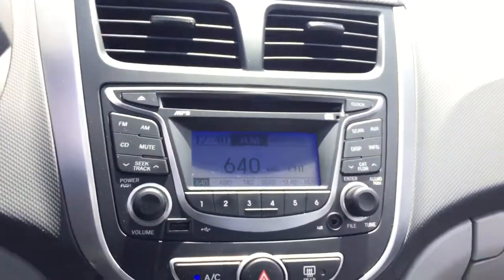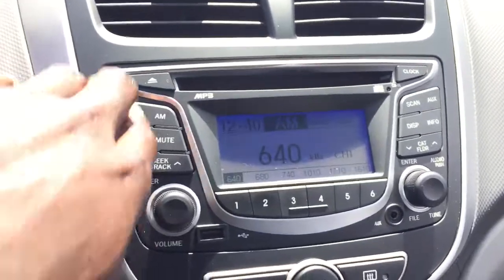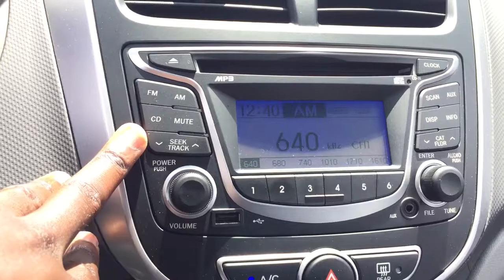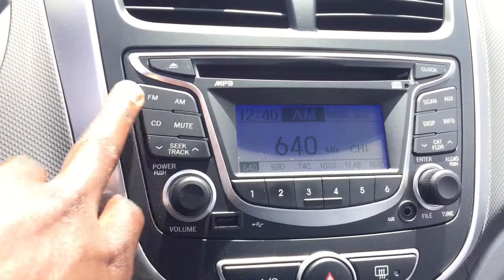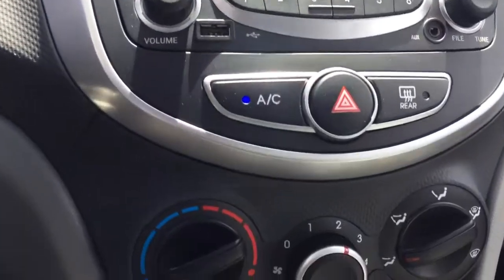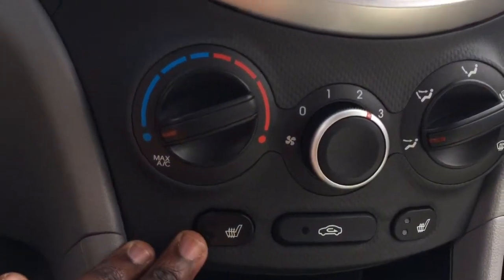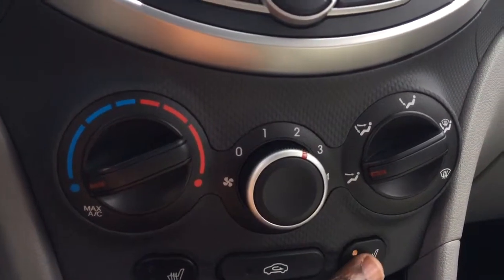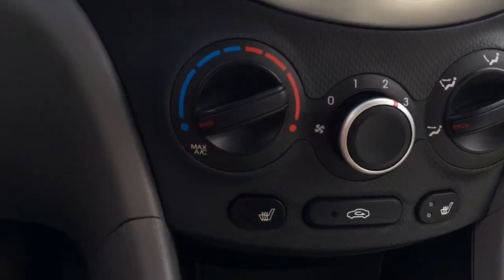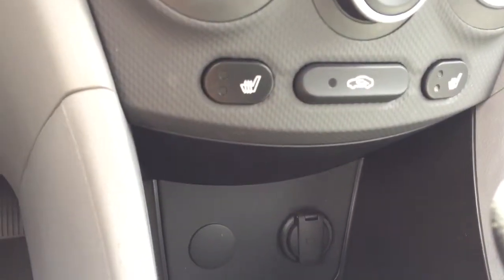Moving over to the center console — nice air vents, ice cold AC. You have your media player: MP3, CD, as well as FM and AM. Underneath that we have the climate control with different settings. You also have heated seats with two levels for those winter months, for both the driver as well as the passenger. Hidden in the cove here we do have the power outlet.